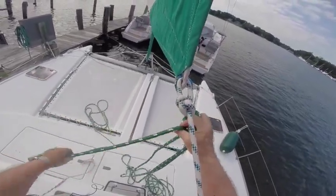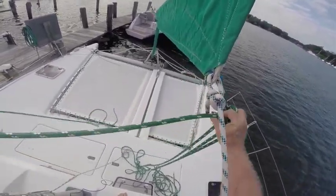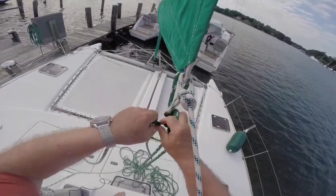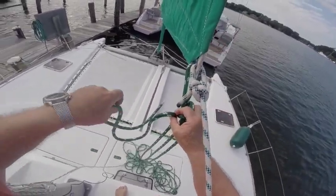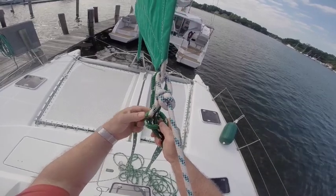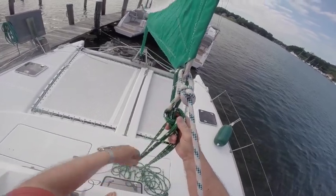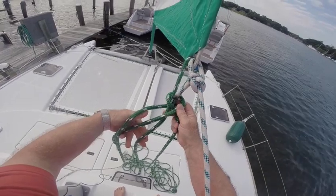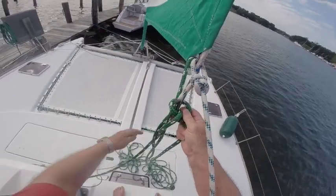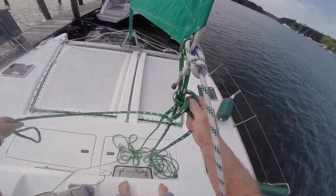Now I'll retrieve the end of the port line. I'll pass the port end of the line under and up through the loop of the granny knot. Now I'll pass the end of the line down through the new loop I formed. You won't be able to see this loop until I pull all this slack out, but it'll be there.